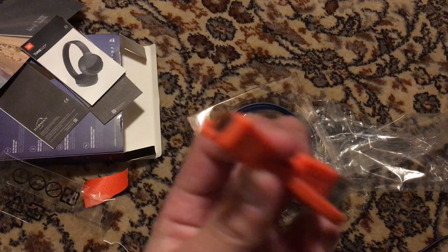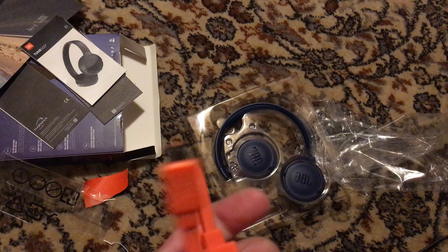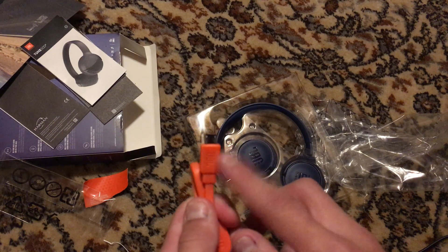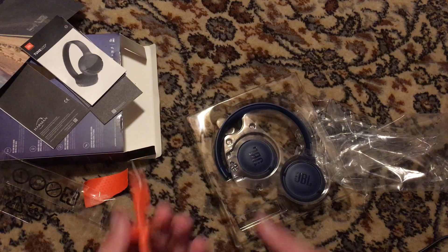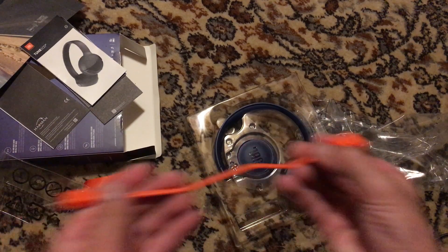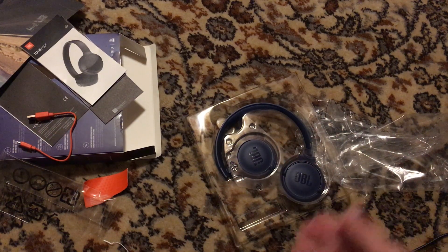I have my own long micro USB cable. You can get any micro USB to USB cable — a long one — so that instead of having to sit next to the outlet, you get a long cable. You can buy one; that's optional. Here's the headset.